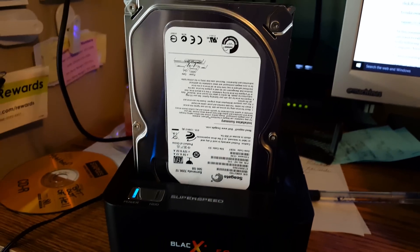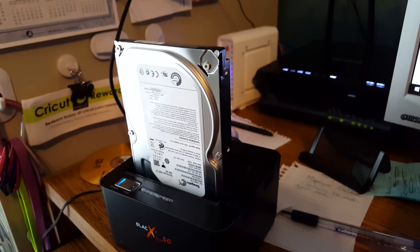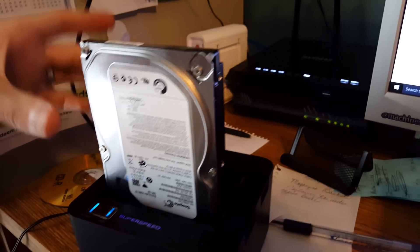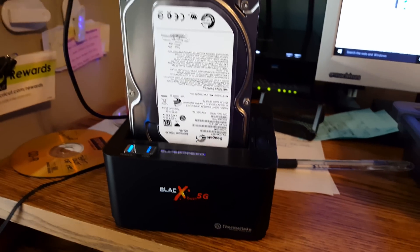This is what the hard drive looks like running in this kind of dock. Again, you want to be careful of touching the back. This one actually came with a rubber sleeve for the hard drive — I just did not bring it with me.